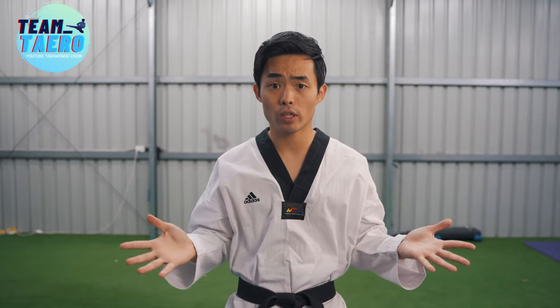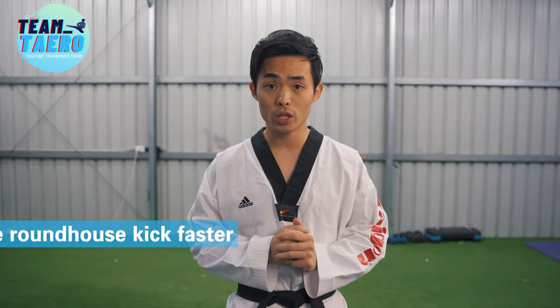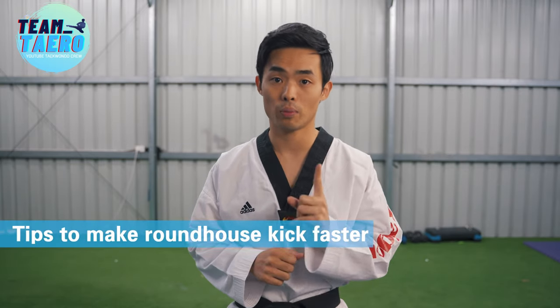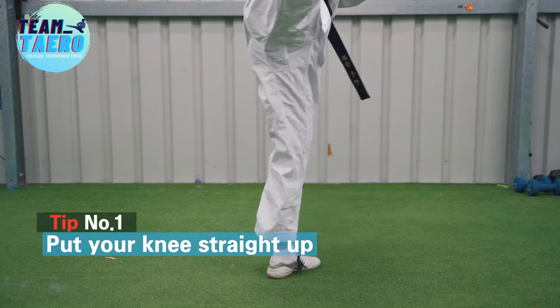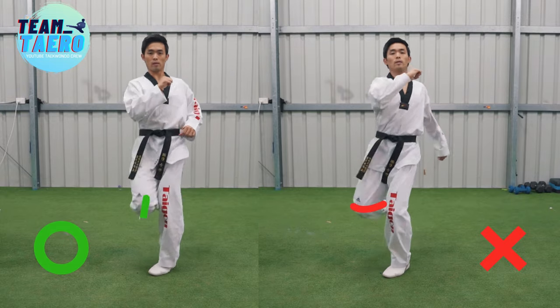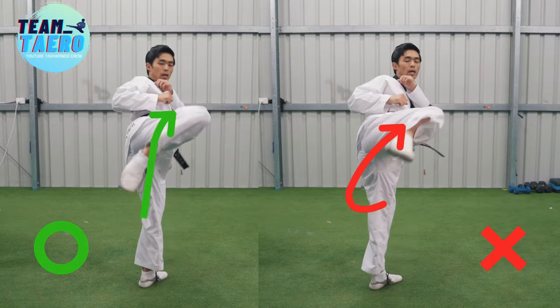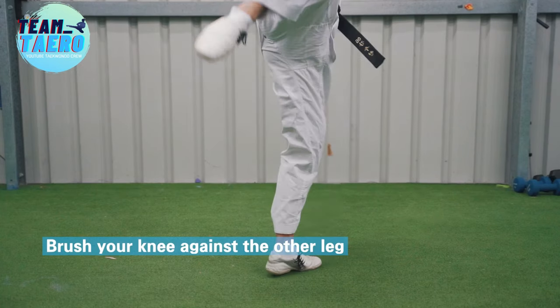How can we make our roundhouse kick faster? Basically, you need a lot of practice and strength training to improve. But I will give you some tips that you can apply instantly. Tip number one: put your knee straight up while skimming the other leg, like a front kick. Many people take a curved path while lifting up their leg due to focusing on turning. Straight movement is faster than a curve — those small details make a big difference. Brush your knee against the other leg.